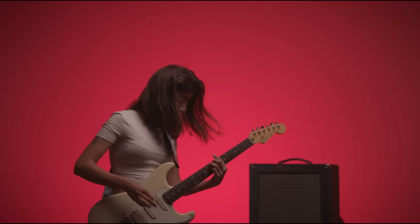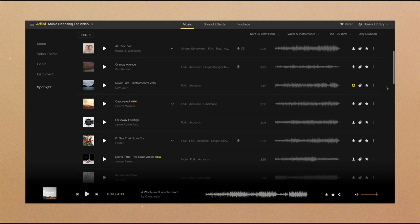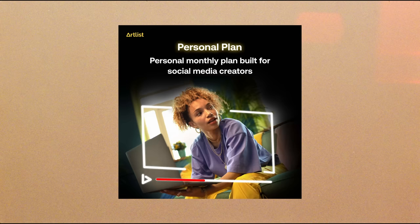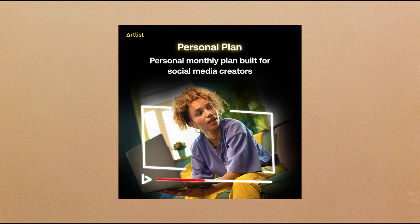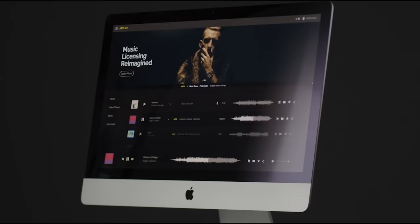I briefly want to thank Artlist for supporting my work and sponsoring this video. All of the music you heard in this video was found on Artlist. For a while I struggled to find royalty-free music that was actually high quality, and I'm super glad I found Artlist because their catalog of thousands of songs is easy to browse through, and their single license ensures I can use the music for any application — YouTube video, commercial, wedding video, podcast, or social media. They also recently introduced a social media plan if you only need music for social media content. Check out the link in the description to sign up for Artlist today and you'll get an extra two months for free.